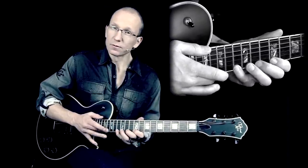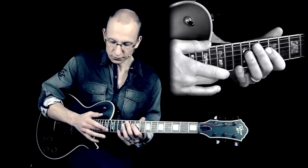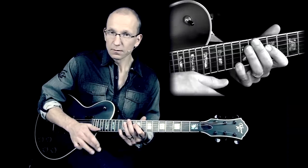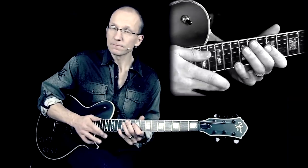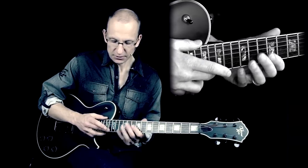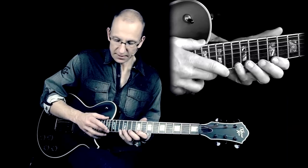After you tap that first note, you almost use it as a pick or a pull-off — you do a pull-off with it. You use it like this, pushing down, so you get that strong note ringing after it. And then you just do pull-offs with the left hand.